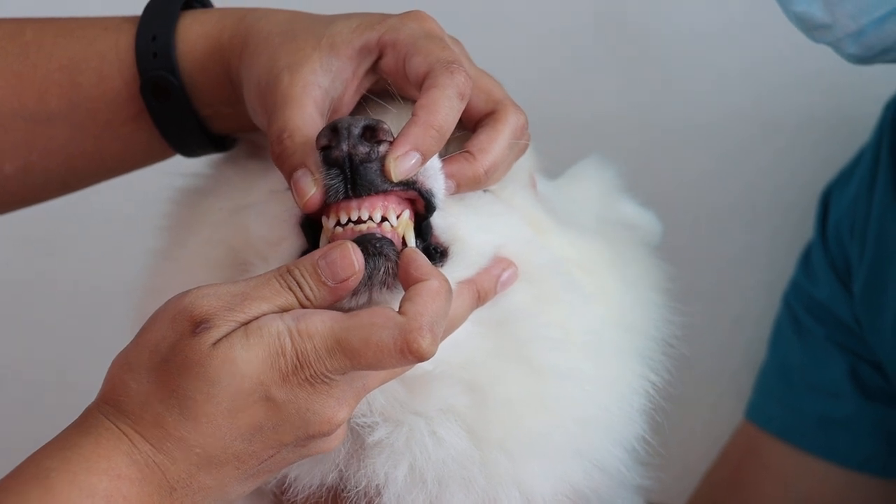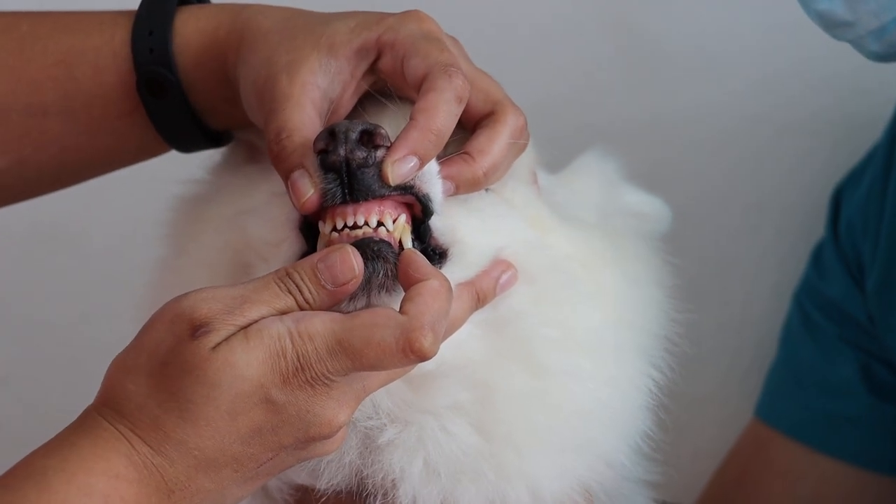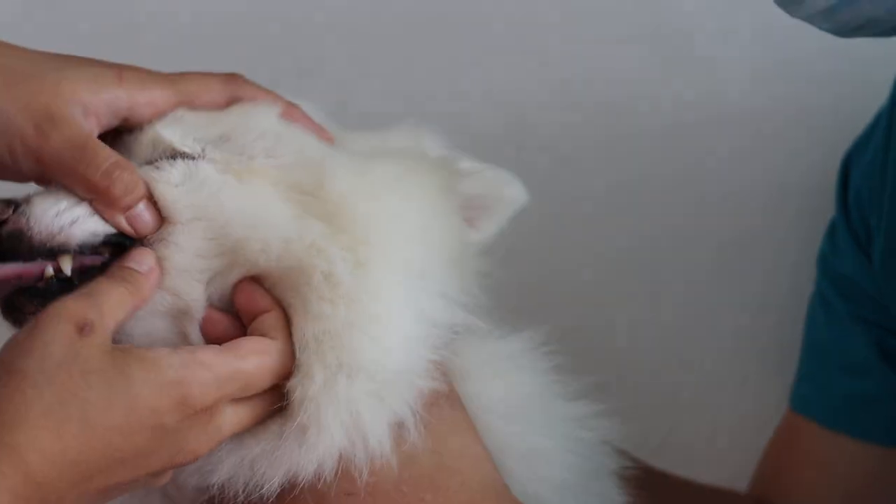Any teeth loss? No. Any loose teeth? No. Okay, back to the left, the lateral view again.